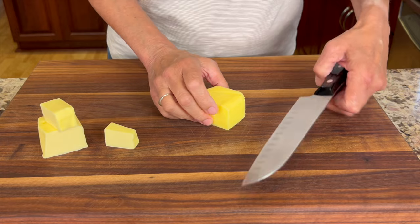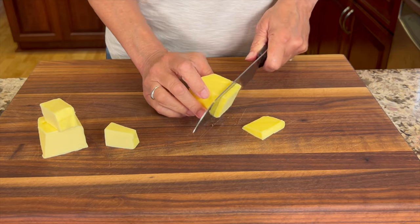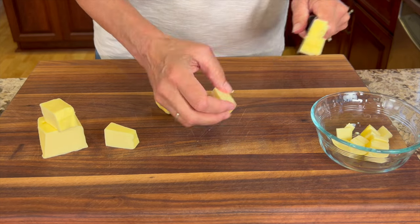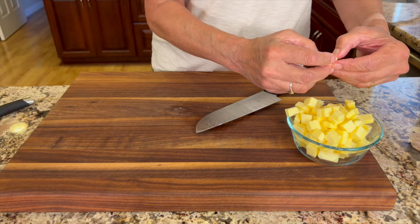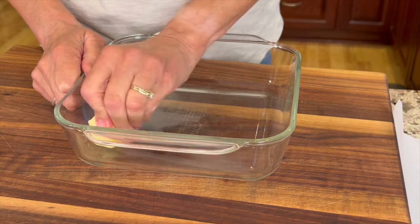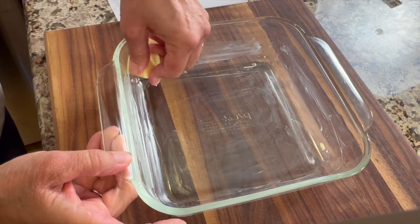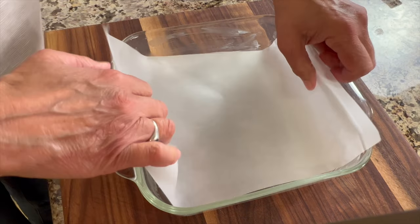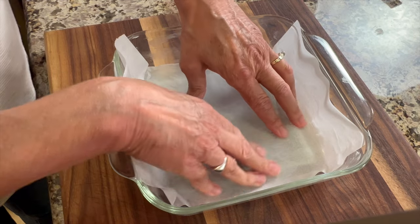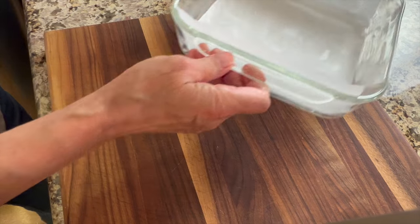Next we're going to prep some pasture raised butter — this has been chilled and it's three quarters of a cup. You can get the full written recipe below the video in the description area. I'll chop this up into little cubes and then place it back in the refrigerator so it stays nice and chilled until we need it. Next I'm going to prep my 8x8 baking dish with a little bit of that butter and just rub it to lightly coat the bottom and the sides. I'm putting butter on the bottom before placing parchment paper inside — it helps it stick and stay in place, and we'll use the parchment paper to help lift the bars out when they're done.